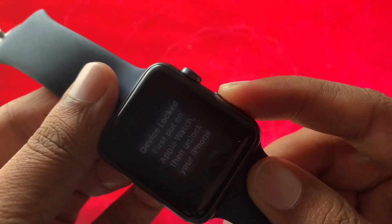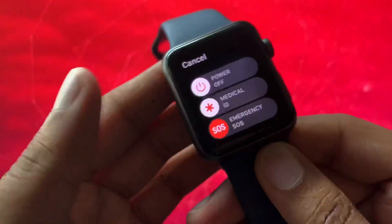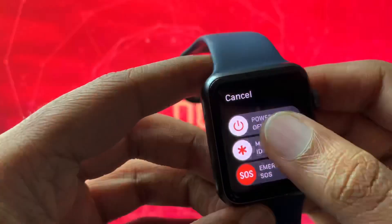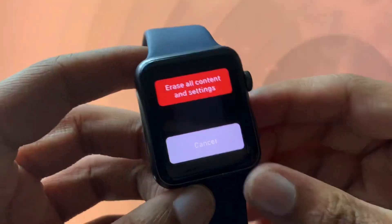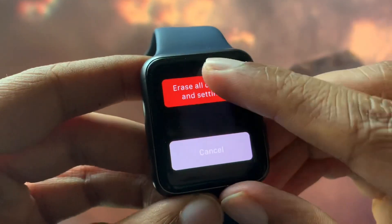Hold it down just like that. After maybe five seconds or so, you'll get these options. We're just going to do a hard press on the screen like this.